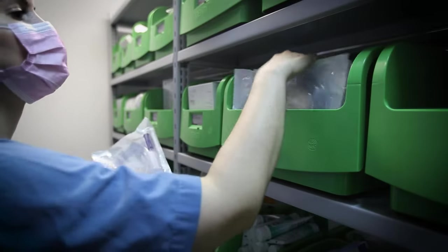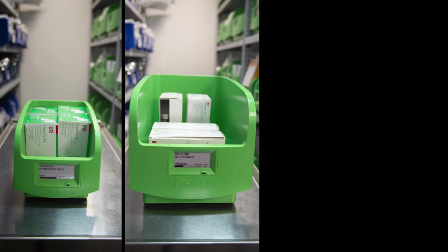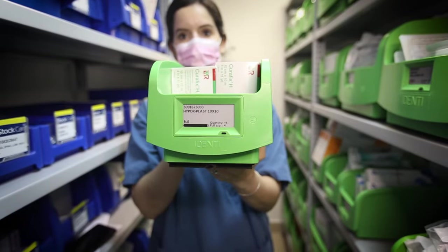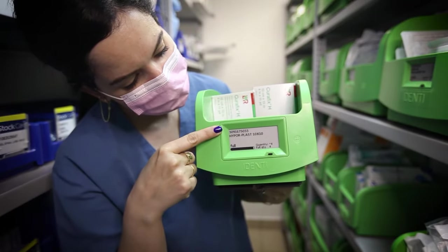Identi's PAR Weighing Bin replenishes itself by automatically generating a request when it hits the order point. The Weighing Bin comes in three sizes to fit all types of products and is 100% portable for maximum flexibility. An integrated digital display screen provides data on the product inside the bin.